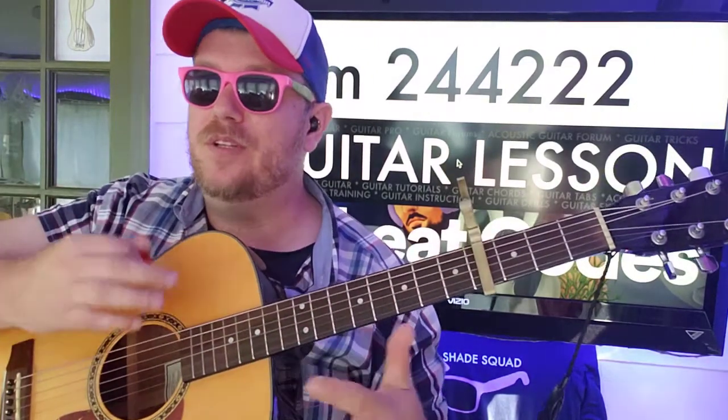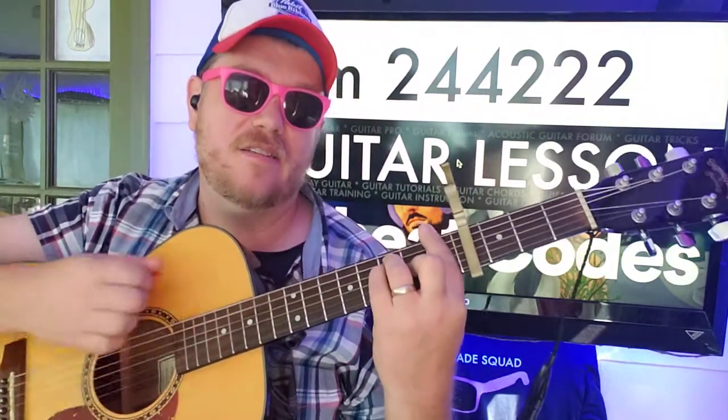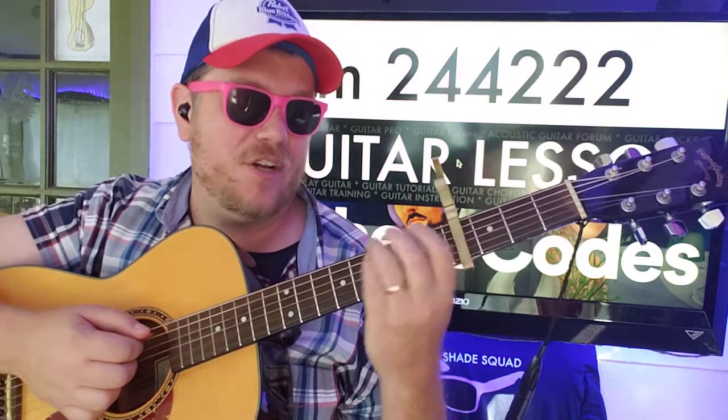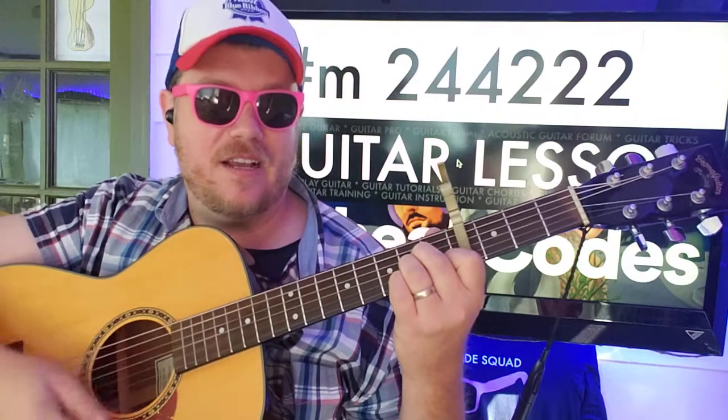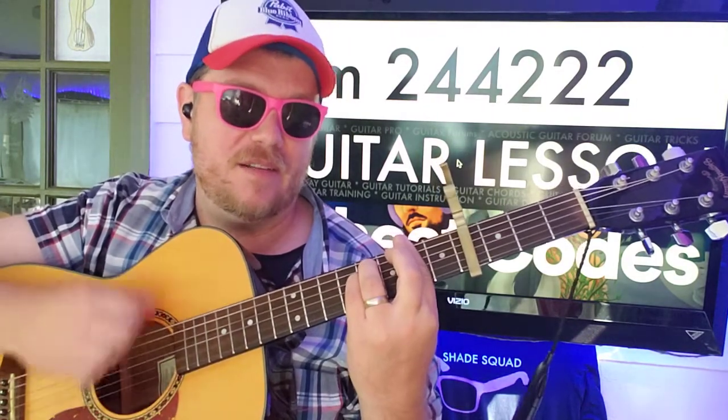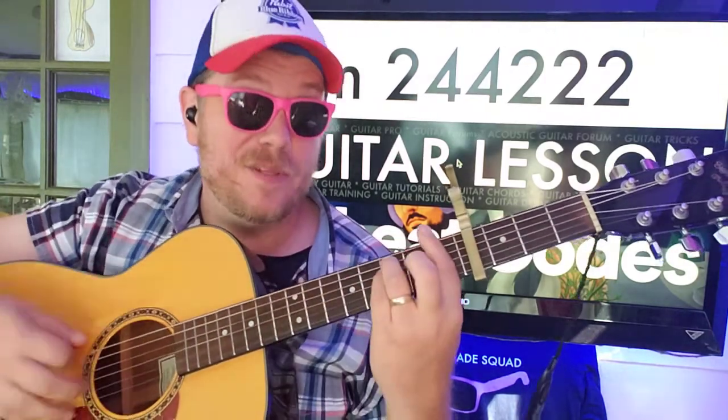When you get to that up, you know you want to switch, right? Down, down, down, up, up, down, up, down. Same thing for A minor and F sharp minor. A minor: down, down, up, down. And then F sharp minor: up, up, down, down, up, down. Put it all together, it's supposed to sound like this.